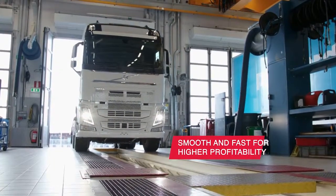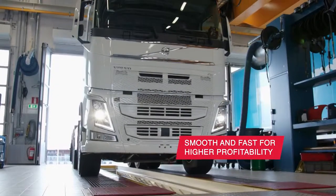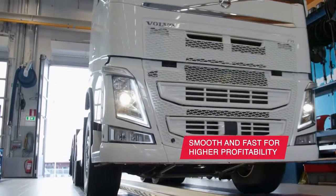The smoother and faster you can do wheel alignment, the happier your customers will be and the more money you will make.